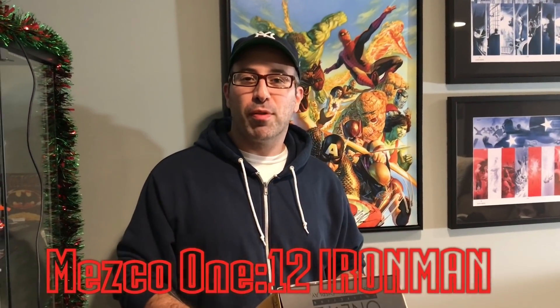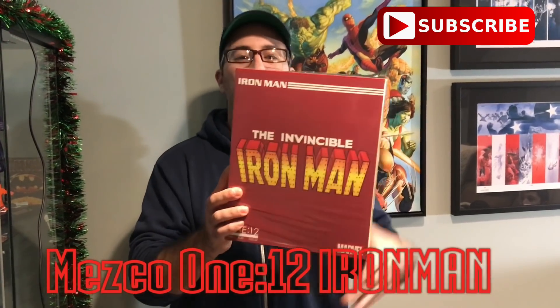What's going on everybody? Welcome back to the Red Cup Review. I'm Rob Banks and today we're looking at the Mezco Invincible Iron Man figure.